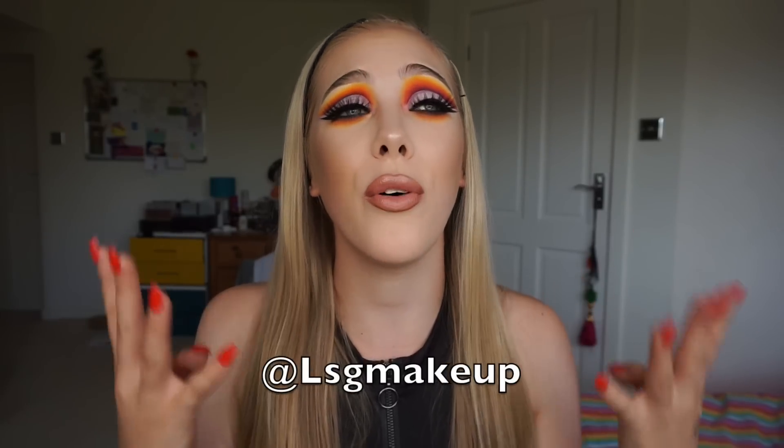Before you leave, please don't forget to subscribe to my channel and like the video if you did enjoy it. Don't forget also to follow me over on my Instagram because we are about 400 away from 50k, which is absolutely amazing, so I'd really appreciate if you could follow me over on there. Once again thank you for watching and I will see you in my next one. Bye!